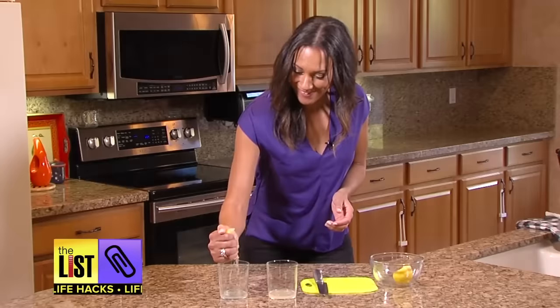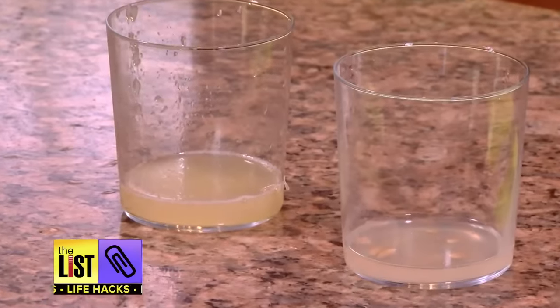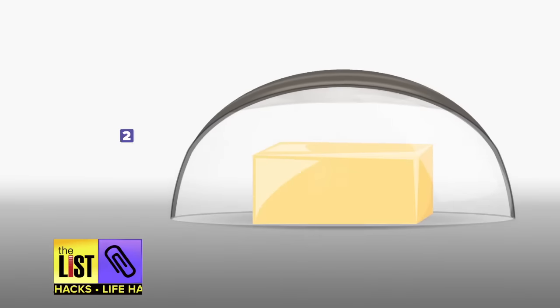Wow! More juice, less effort. Next: soften your butter.